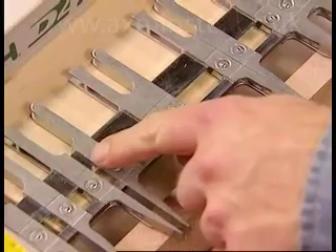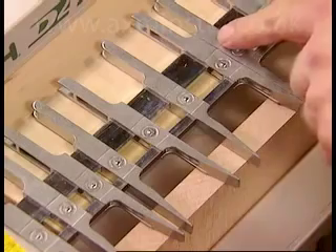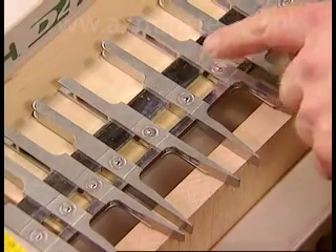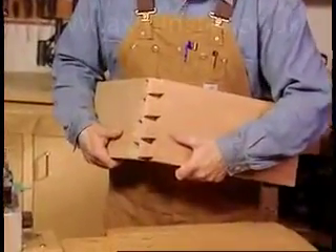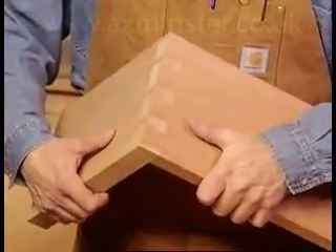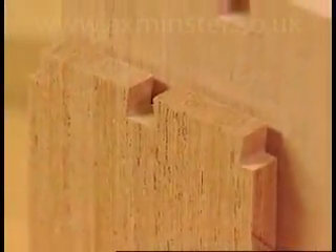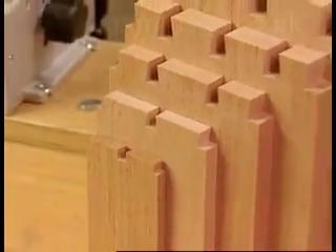Guide fingers on the D4R are divided in the middle to make a pair of guides. This Lee innovation allows you complete flexibility of joint design. Opening up the guide finger pairs allows larger diameter guide bushes and bits to be utilized — an easy solution for larger pins and tails on thicker boards and large casework. These unique features combine to make the Lee D4R the most versatile of all through dovetail jigs.